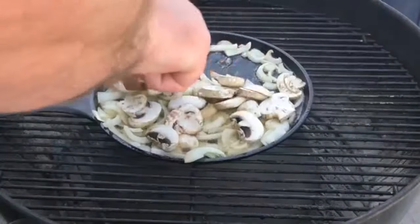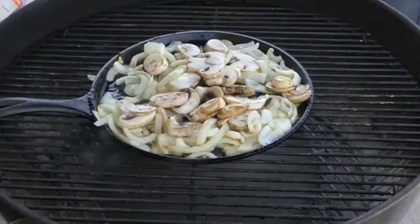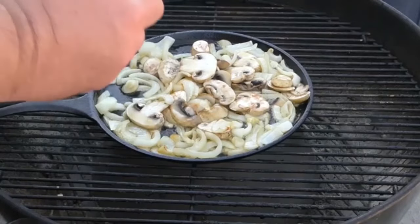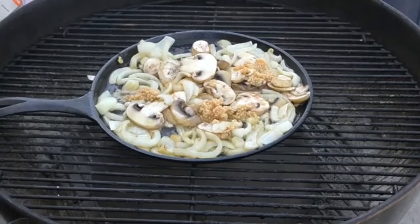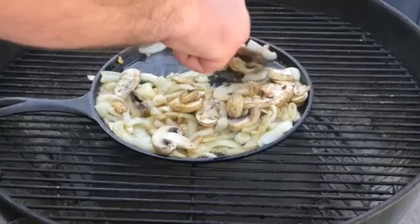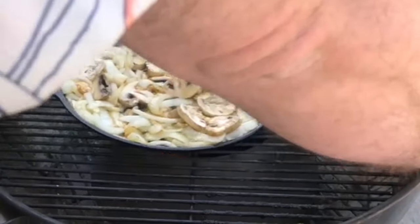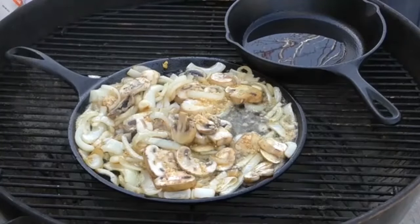We're sitting at about three minutes — give these a stir. Another two minutes down. I'm going to add the equivalent of a couple of cloves of garlic. The reason why I'm adding the garlic at the end is I don't want it to burn. Stir it all up in there — you can smell that garlic, it's so good. While that's cooking, I'm going to put another pan in there. The other pan is where we're going to transfer our mushrooms, onion, and garlic so we can sear our steak on the first pan.